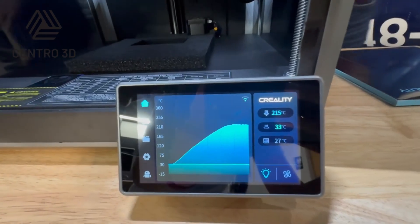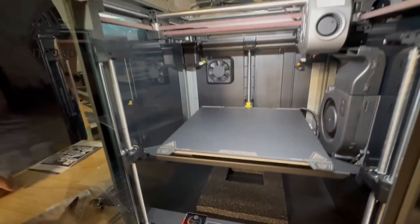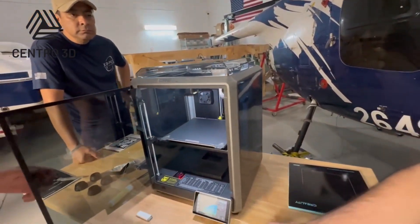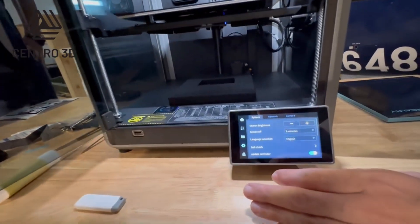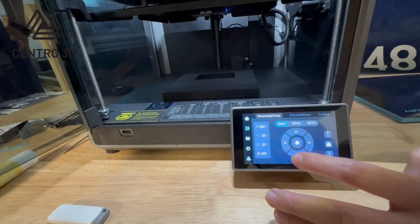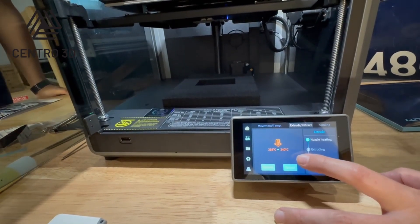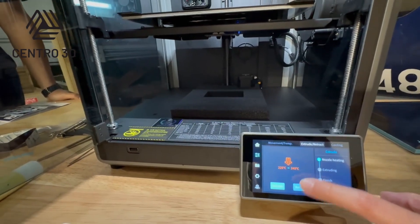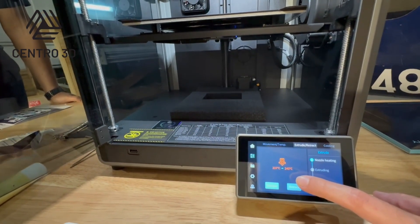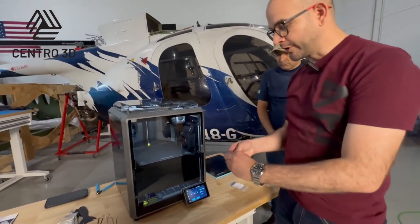We have 215 degrees Celsius at the nozzle, so I will start pushing the filament. I will load the filament manually. We go to extrude — and the machine is increasing the temperature to 240°C. Sometimes the settings of the machine are set like this, but it doesn't matter. In a few seconds we are going to start extruding the filament. Everything is ready for our first print.